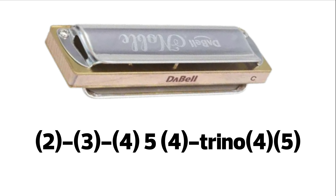Empezamos en 2 aspirado, ligamos al 3, ligamos al 4, 5 soplado y ahí hacemos 4 aspirado. Mantenemos un poquitito el 4 aspirado y ahí comenzamos de forma ligada en el trino de 4-5 aspirado.